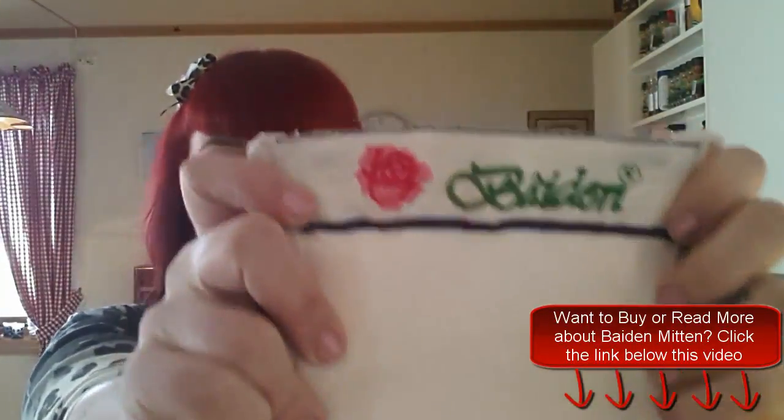Just before I end this video: for the face, I normally use it maybe once or twice a week if I feel like my skin is getting oily and just weird. For the body, maybe once every second week, just whenever I feel like doing something nice for myself. And I keep getting amazed at how much dead skin there actually is. Today the biggest recommendation you can get from me and the best thing you can give your skin is the Baden Mitten.